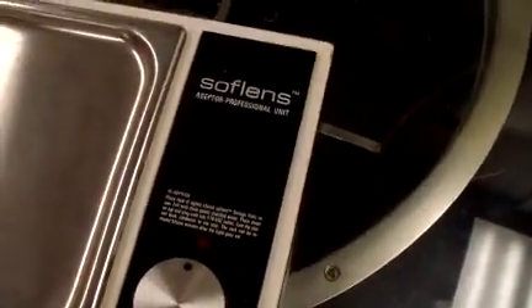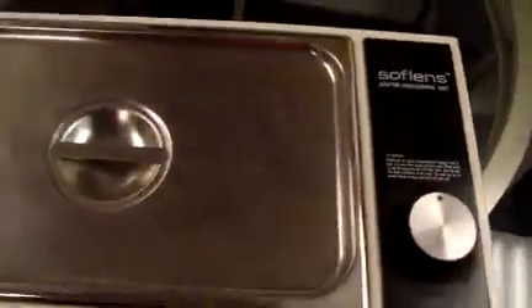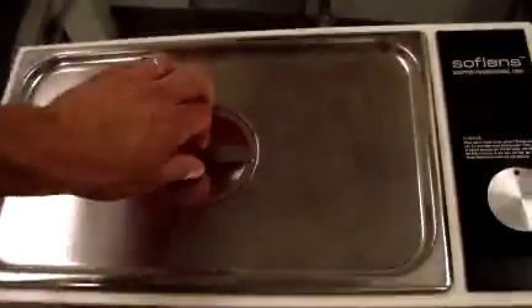Hey, it's Keith from DCSP Medical. We're looking at a Bausch & Lomb SofLens Aseptor unit. It's in good cosmetic condition.